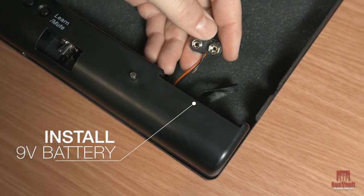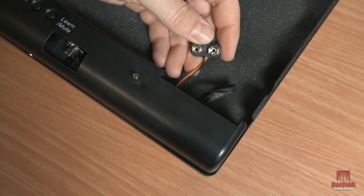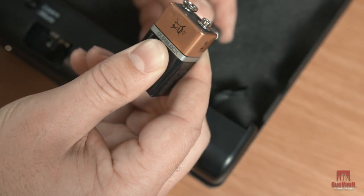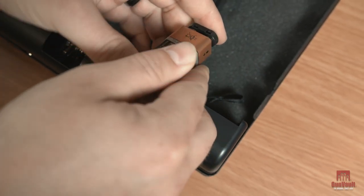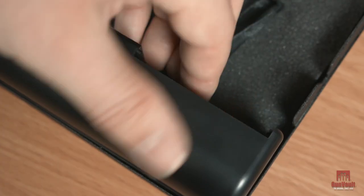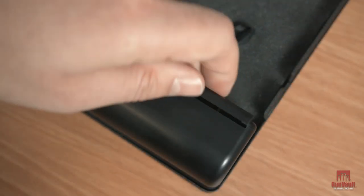Next, install the 9-volt battery into the battery compartment. We recommend you use a 9-volt Energizer or Duracell battery that is 100% alkaline, non-lithium, non-rechargeable, and has an expiration date of five years in the future.